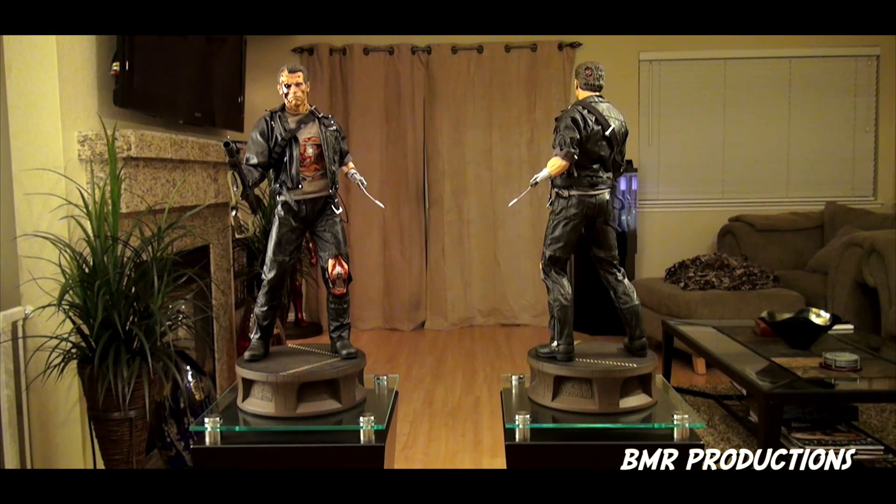For me, the Terminator series is an iconic piece. I grew up watching the Terminator and a bunch of action movies, and Arnold himself was one of the biggest action heroes out there. So it definitely brings back those memories and I'm very happy to finally have this in my collection.